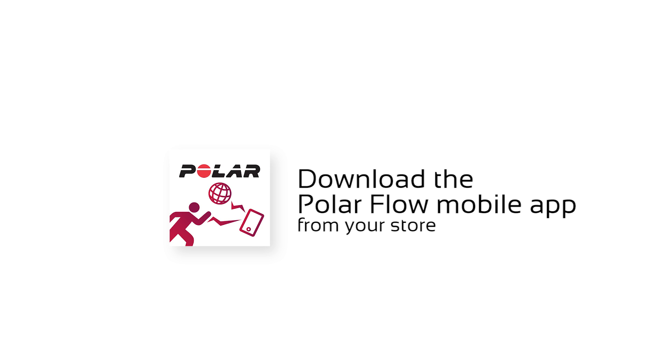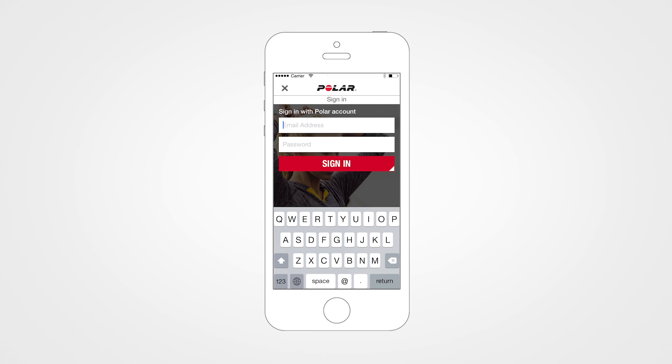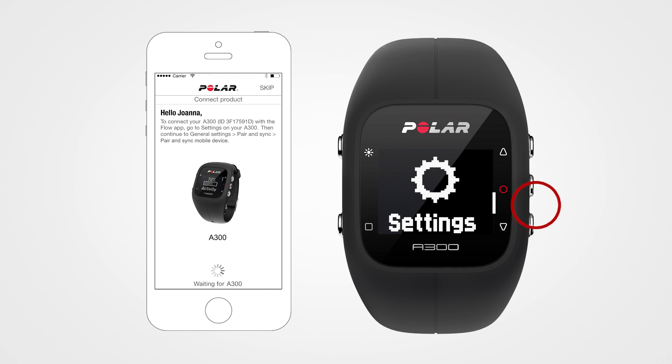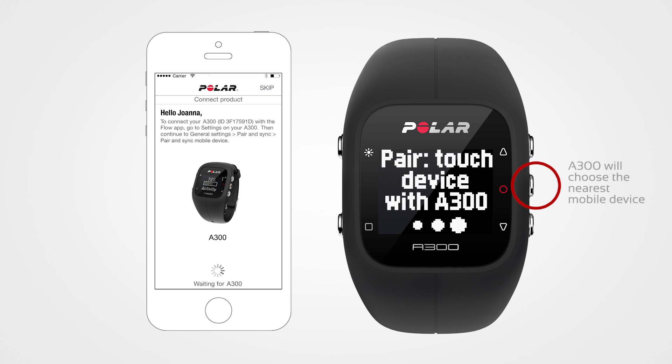To connect the A300 to your mobile, download the Polar Flow mobile app. Then sign in with your Polar account. Go to Settings, General Settings, then Pair Sync, and select mobile device.